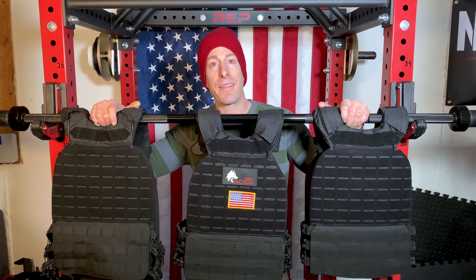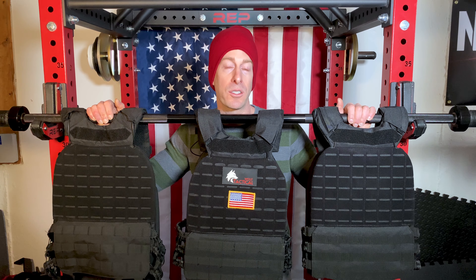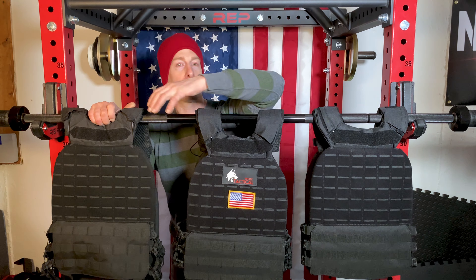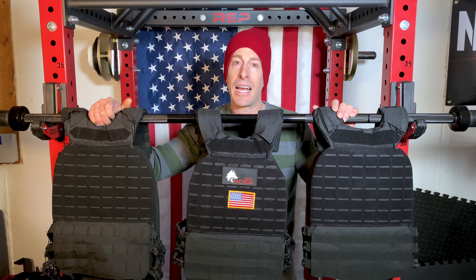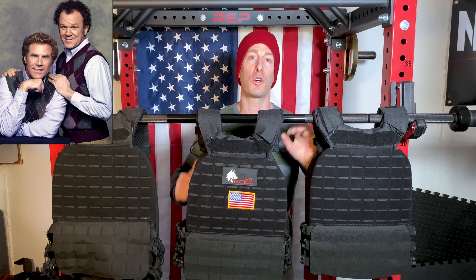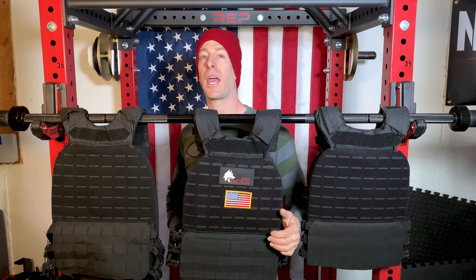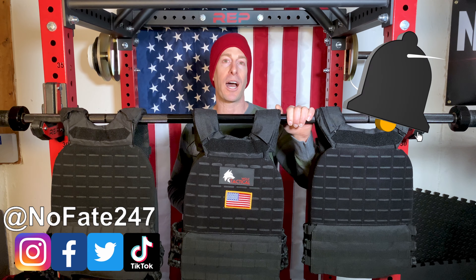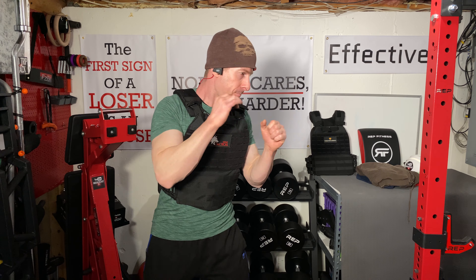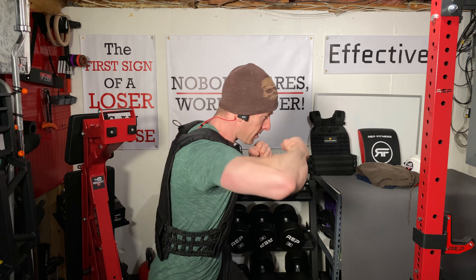The real purpose of today's video wasn't to bash these two companies. Turquoise America is a valuable option, especially with different color options. But I want you to get into the mindset that the cheaper option isn't always the best option. When comparing equipment that looks exactly the same, dive a little deeper. I'd push you towards the company that's been around longer, is established, will have fewer manufacturing issues, and will still have customer service in six months or a year — and won't be hard to find.